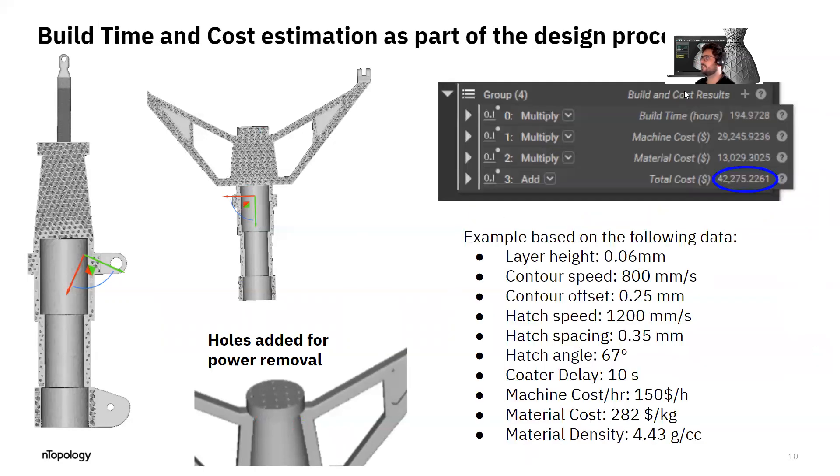In ENTOP, we are able to do estimations in terms of cost and time. This part takes about 194 hours to build based on the parameters we hypothetically suppose here, and a cost of about $40,000 for the part. All of this is integrated into the workflow — a very fast way of determining if your design makes sense or if you need to make changes.